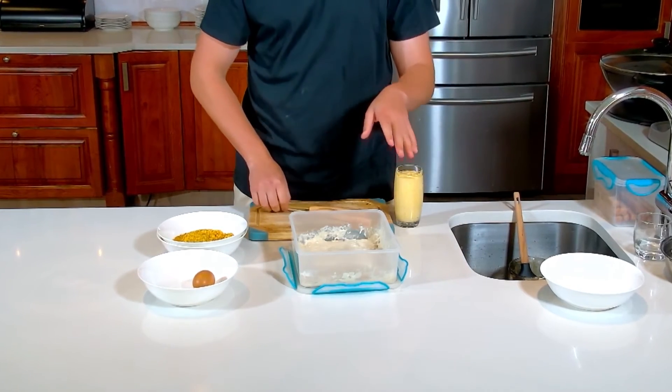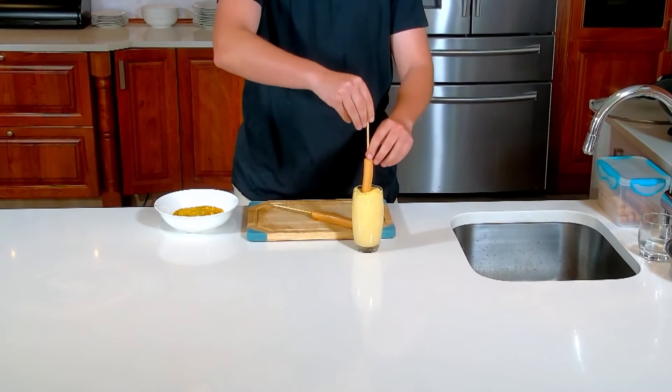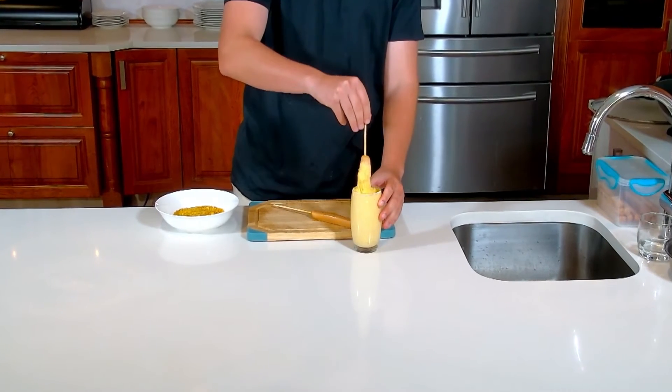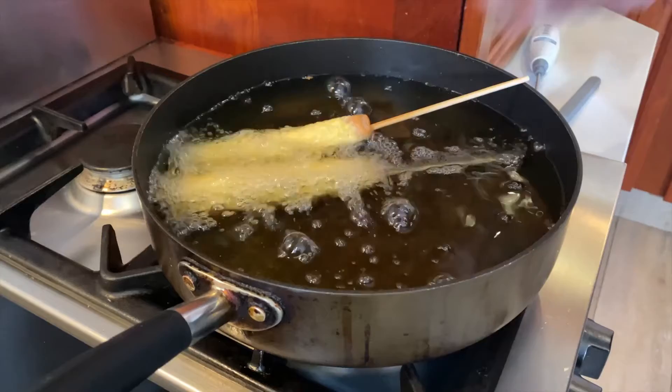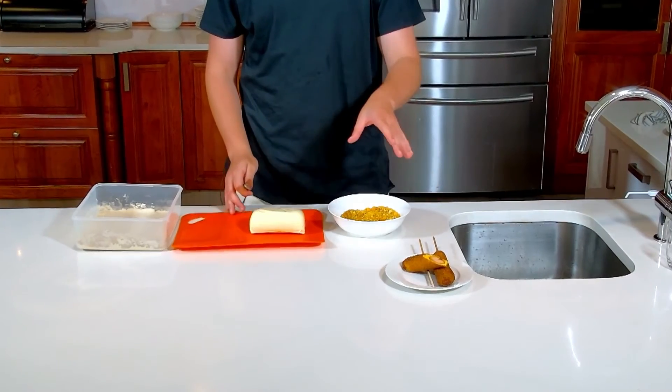We're gonna let that sit and wait for it to rise and double in size. Then we're gonna take our sausage on the skewers, dip it into the glass, make sure you get it all around — and this is what we are gonna deep fry.